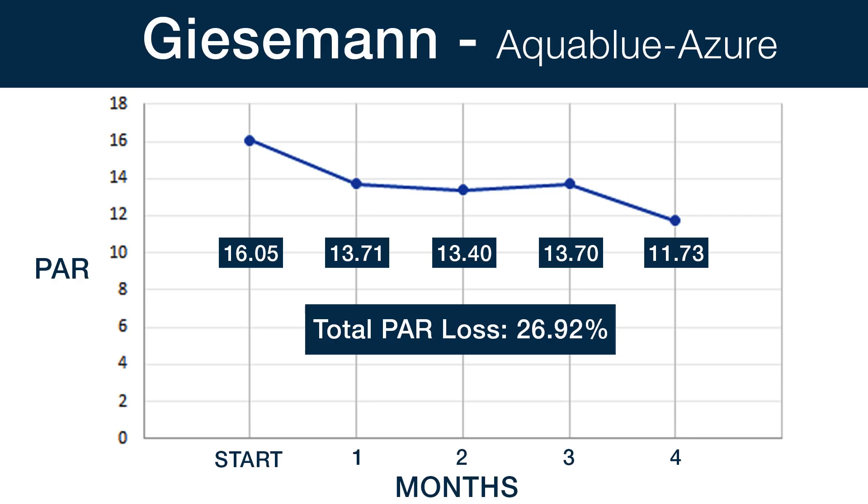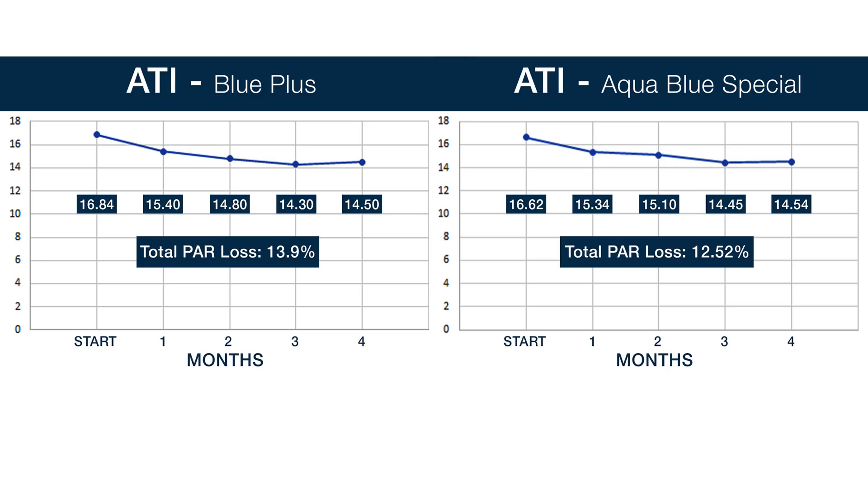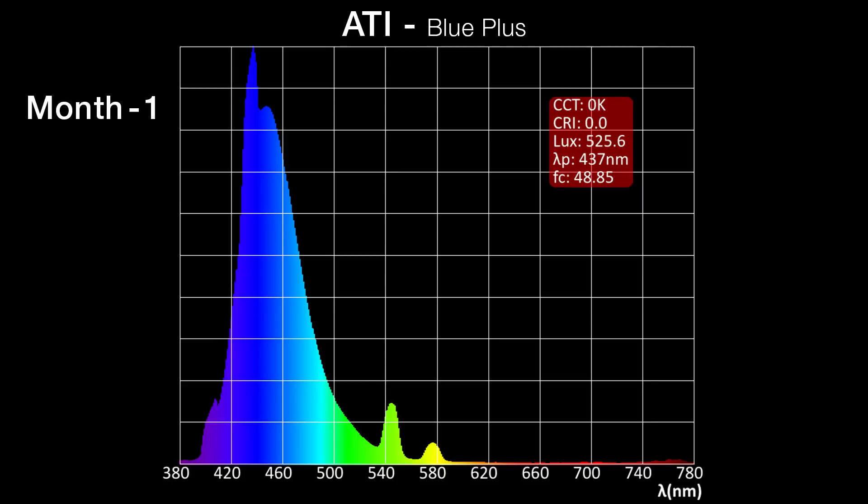Looking at this overall, I think the bulbs here either met or exceeded expectations. Based on PAR alone, I don't think many reefers would buy new bulbs at an output loss of 10 to 15 percent — if you did, you would be changing them out every six months. Many reefers might decide to change them out closer to a 20 percent loss. The Giesemann Aqua Blue Azure met industry expectations for about a 12-month change-out period. Both the ATI bulbs exceeded expectations at just 12 to 13 percent drop in PAR. On both the blue bulbs, the spectrum shift is so small I am certain there isn't any way that someone could see this with the naked eye, and I don't think there is any chance there would be a significant impact on either coral health or algae growth.